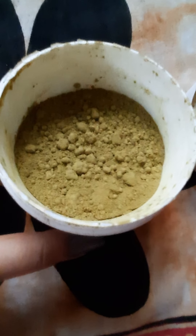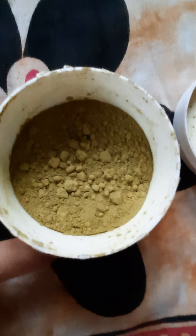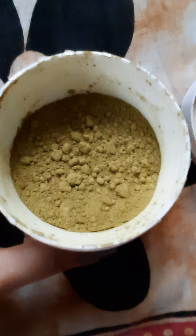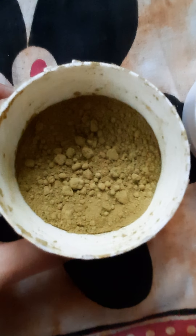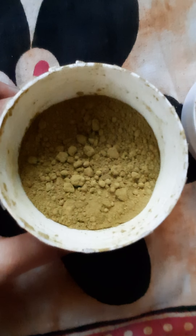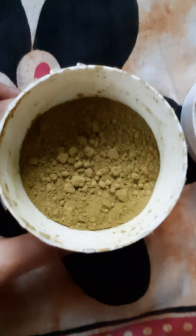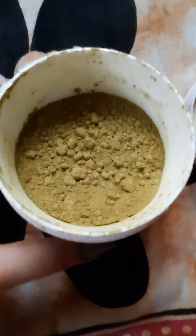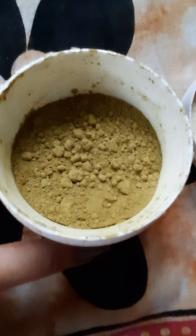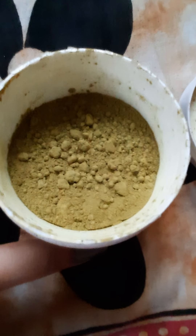I saw this green product here. I picked a picture of black color, but black is natural as I said. So here it is a black color.